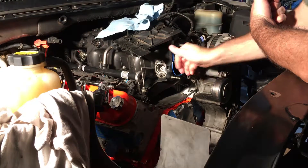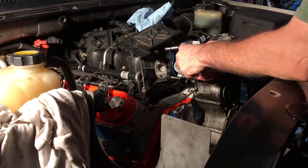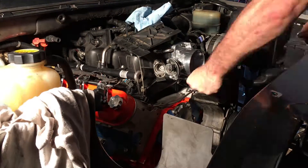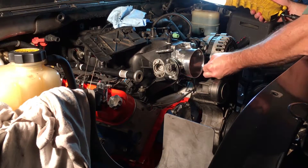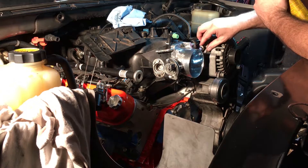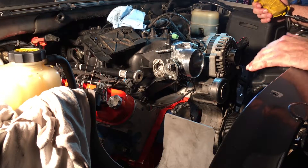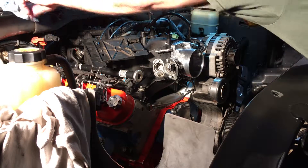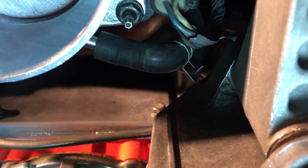I already put the fresh gasket on there. There are three connections — a blue one and a couple of others — and there's one more up there to figure out. Don't forget the rubber hose that goes into the bottom of the throttle body.